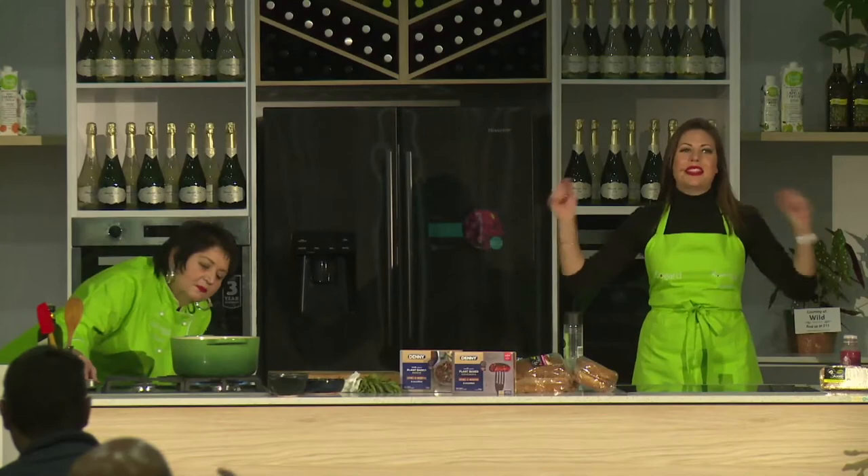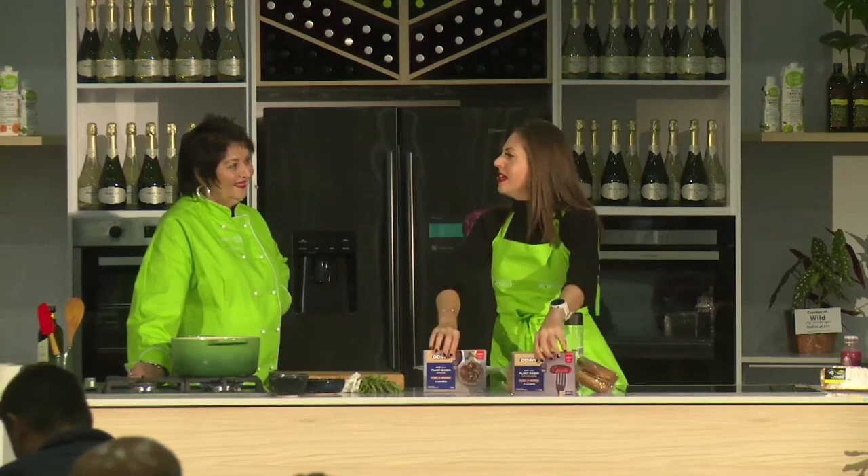Good morning everyone, my name is Amy Hoppy, and welcome to the Checkers Plant Kitchen powered by Simple Truth. Welcome also to those joining us virtually. We're so excited to start today with the amazing Jenny Morris, who's going to be making a mushroom korma. We've got a few sausages as well - the Denny plant-based mince and the Denny plant-based sausages.